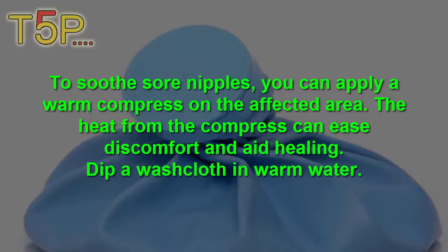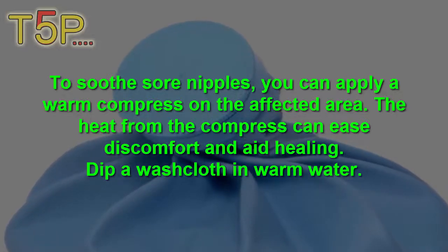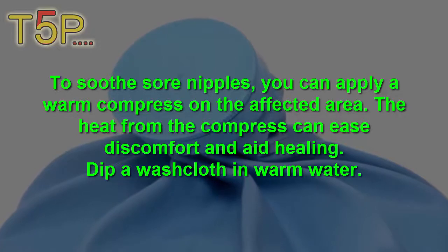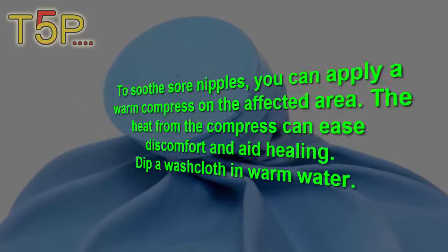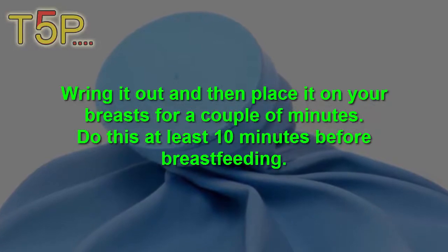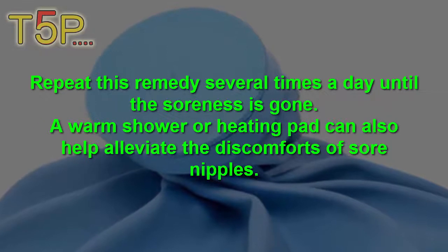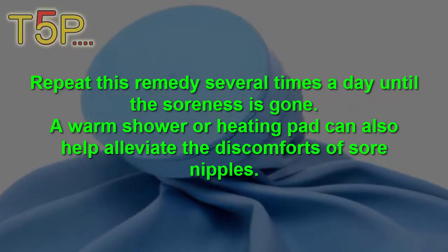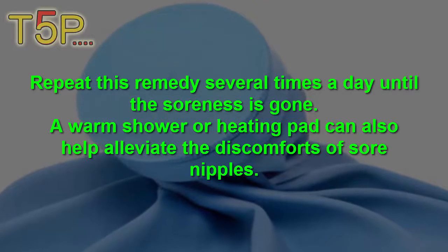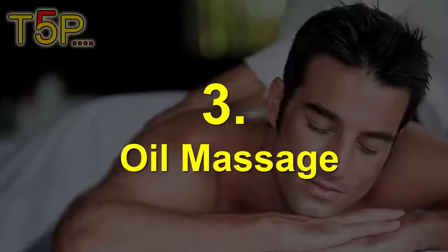Number two is warm compress. To soothe sore nipples, you can apply a warm compress on the affected area. The heat from the compress can ease the discomfort and aid healing. Dip a washcloth in warm water, wring it out, and then place it on your breast for a couple of minutes. Do this at least 10 minutes before breastfeeding. Repeat this remedy several times a day until the soreness is gone. A warm shower or a heating pad can also alleviate the discomfort.